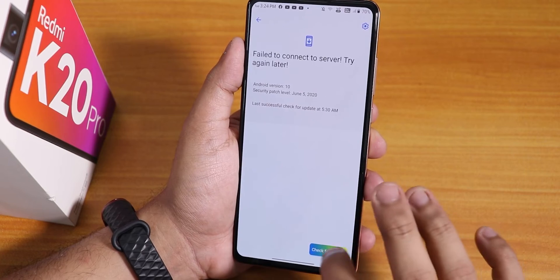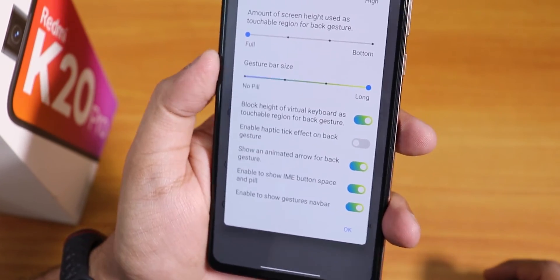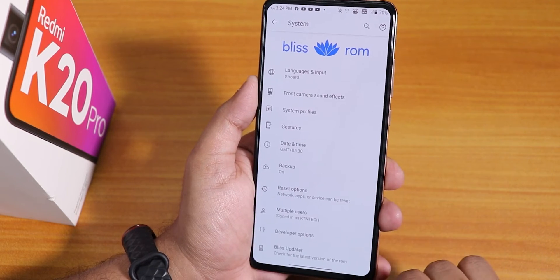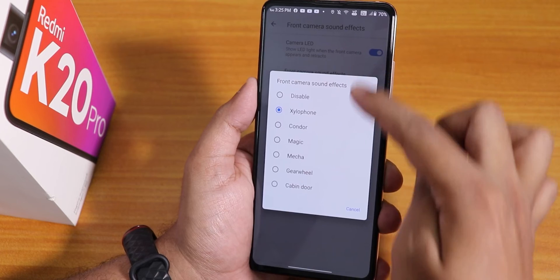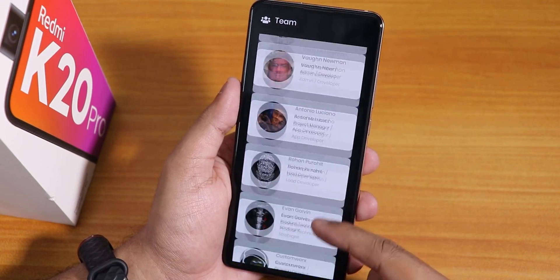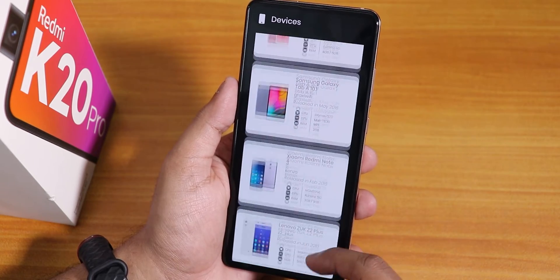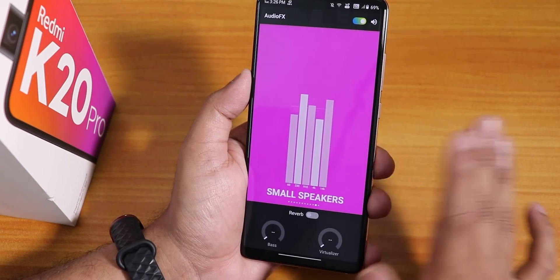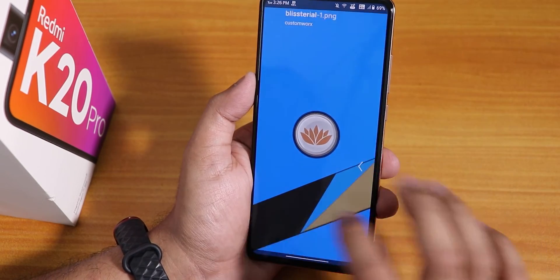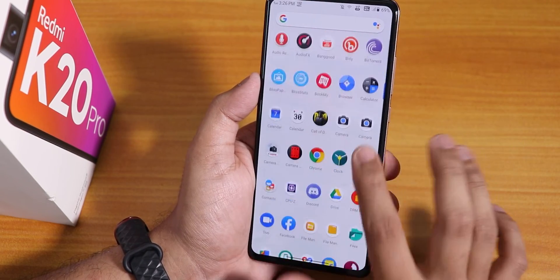Inside system we have the Bliss updater to check for updates. Gesture settings include Android 10 gestures, and I have increased the gesture bar size. Two and three button navigations are also available. You can disable the front camera LED sound if you want. About Bliss looks pretty cool — you can check the maintainer name, donate to developers. There is also an audio effect option for speakers or headphones, and a Bliss Papers wallpaper option. There are some preloaded apps but mostly a minimal experience.